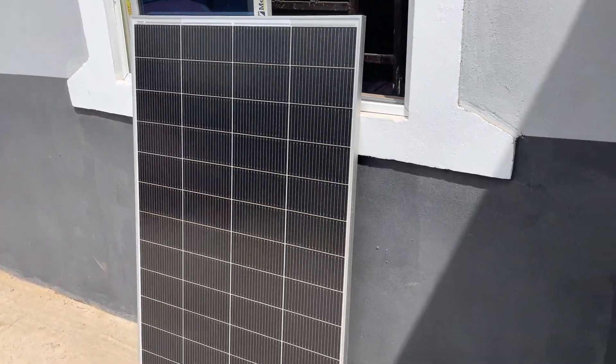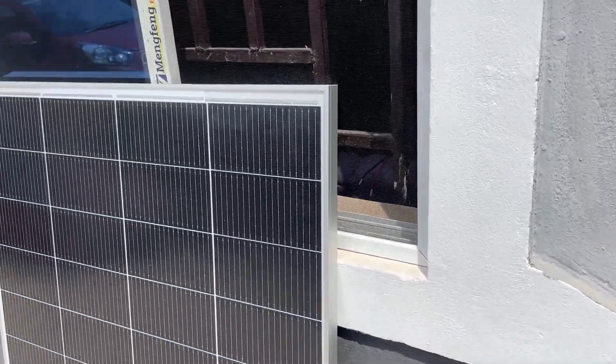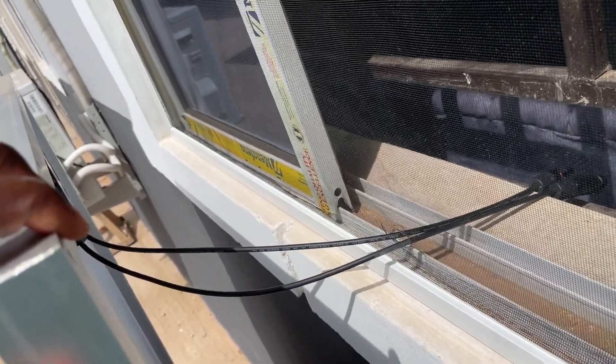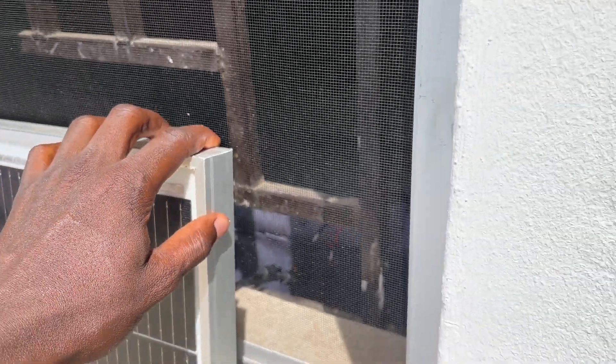Right here outside - here is the solar panel, a 320 watt panel. If I raise it up this way, you will see that I've crossed the cable through my window inside my house. Let's go now and connect and see if it works.